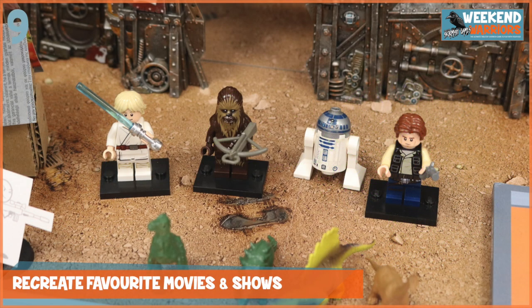Tip number nine is to recreate your favourite movies and shows. This is where Weekend Warriors really comes into its own, as you can use any models and any setting. It's brilliant to use Lego miniatures — if you've got some from Star Wars or Harry Potter, you can twist the rules so they fit those characters, their weapons, abilities, or magic. Then you can play out your favourite scenes or take those characters in a completely different direction. Kids love doing this. They can take on those characters, even roleplay — don't be scared to do that, even in a skirmish game. You can really act out different scenes and take on those personalities.